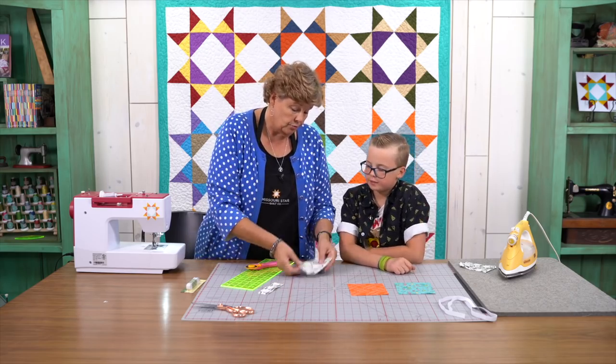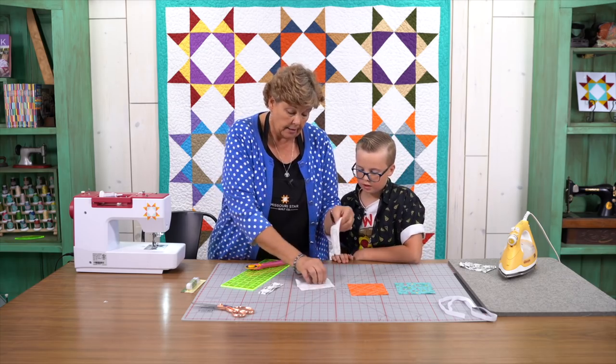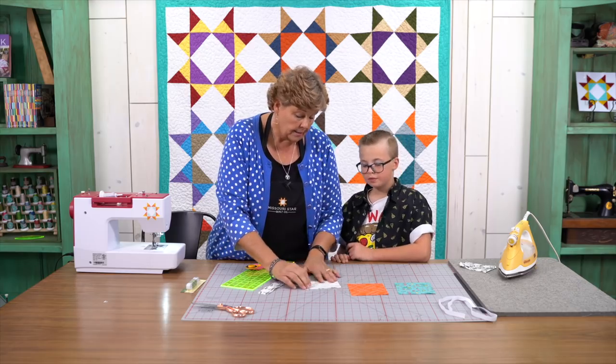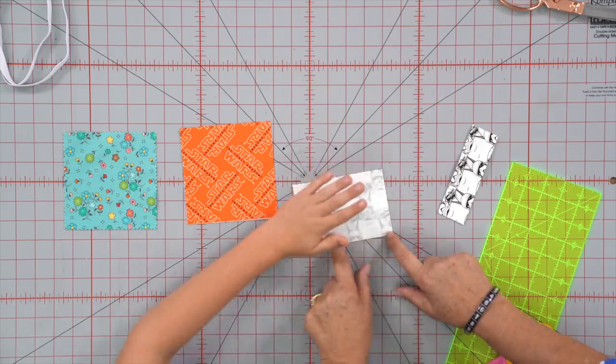What I want you to do now is take these two pieces and put them right sides together like this, facing each other. And I want you to sew a quarter of an inch all the way around the outside edge.